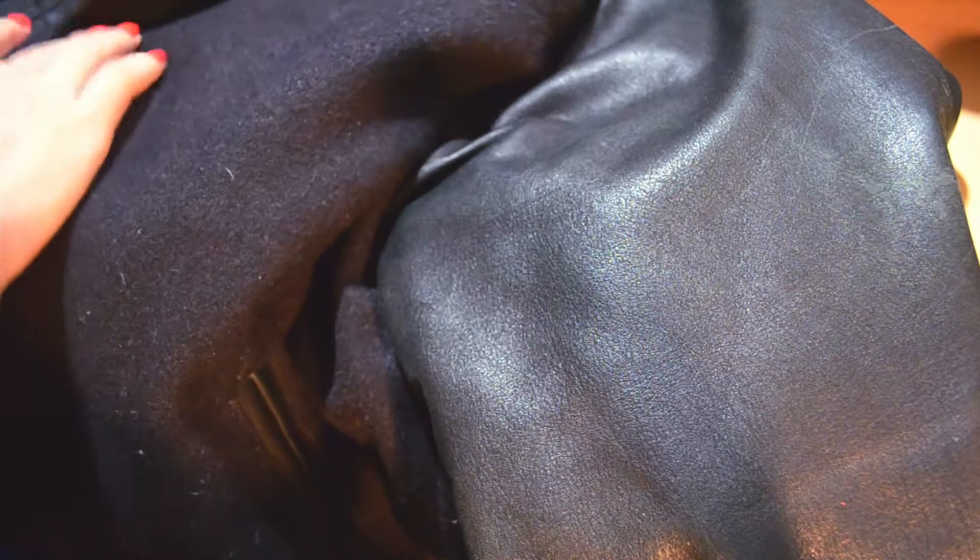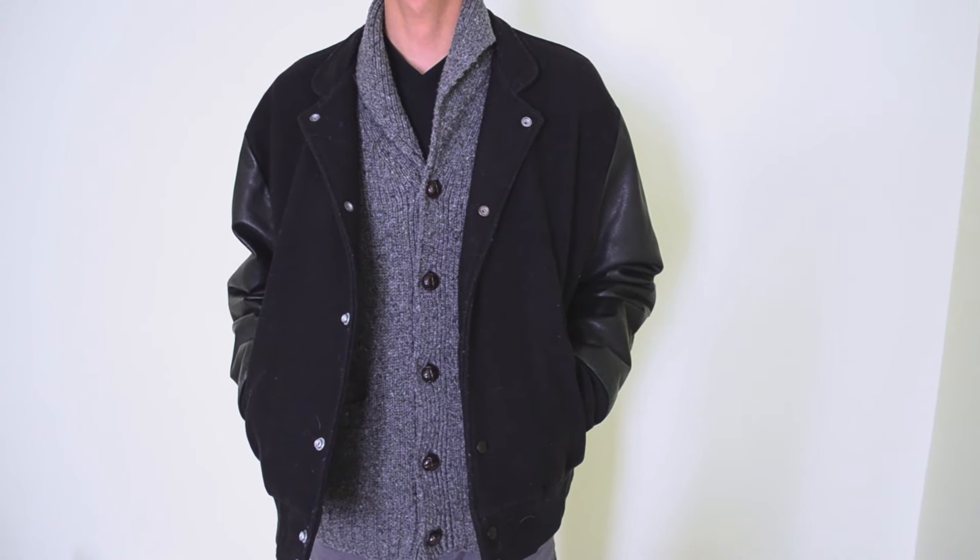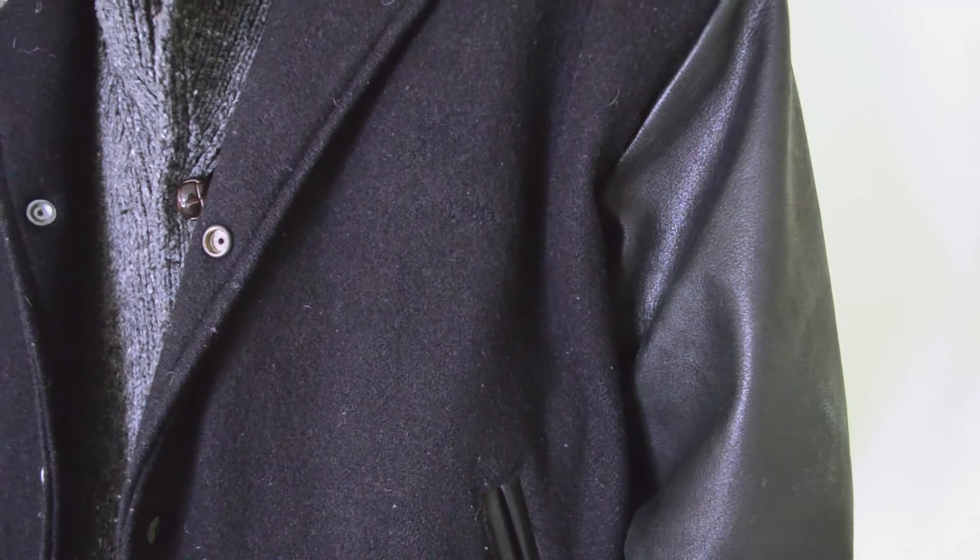This is something that you would do in front of a TV when you have free time, and when you're done your jacket is good as new. I couldn't pass up this piece because it has real leather sleeves and was only $10.